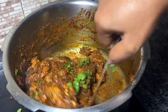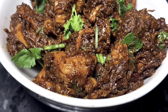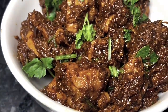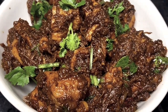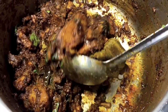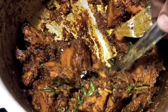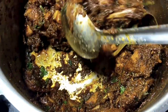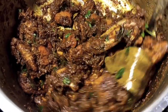If you want to try it, please leave a comment below. If you like this recipe, please like and share it with your friends and family. We will add some more ingredients in the bowl. Thank you, bye-bye.